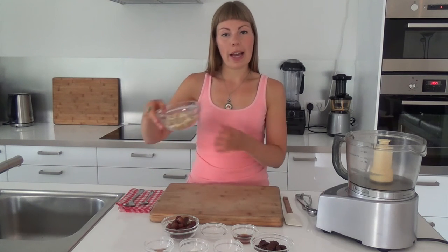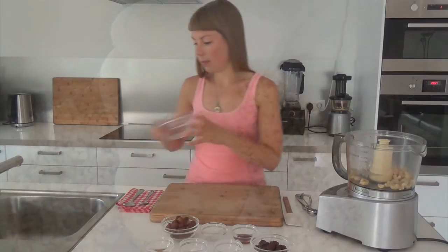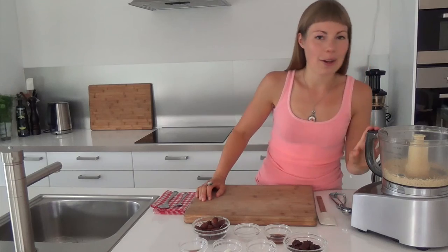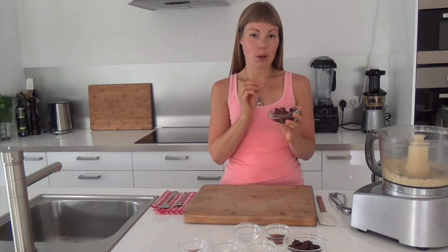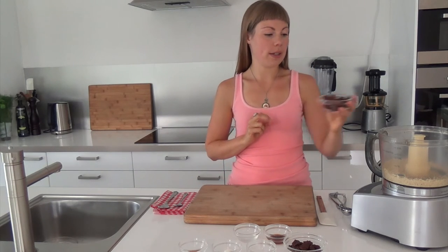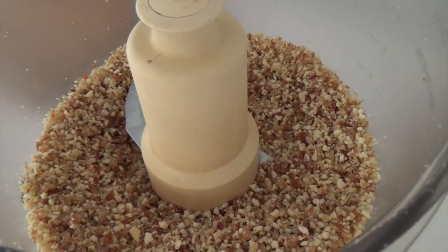So let's start by adding our cashews into the food processor and process these until coarsely ground. That looks perfect. So now I'm going to add the dates and process until these are well combined with the cashews. Perfect. Smells delicious already.